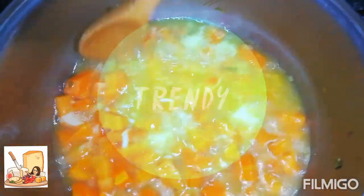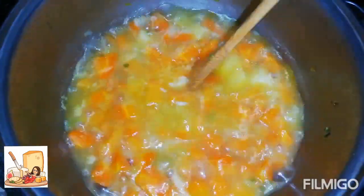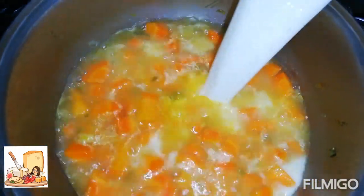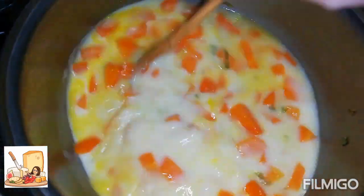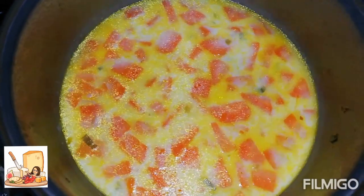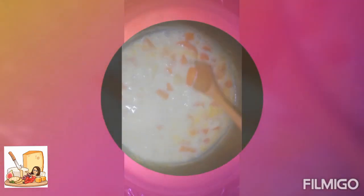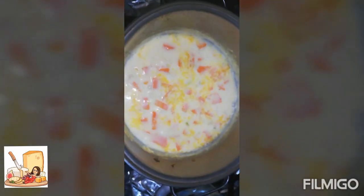Aquí ya está nuestra zanahoria y la papa, ya están suaves. Entonces vamos a agregar una taza de leche. Una vez que ha hervido, vamos a apagar para que se nos enfríe. Ya hirvió la leche — vamos a apagar y vamos a dejar que se enfríe para poder licuar.